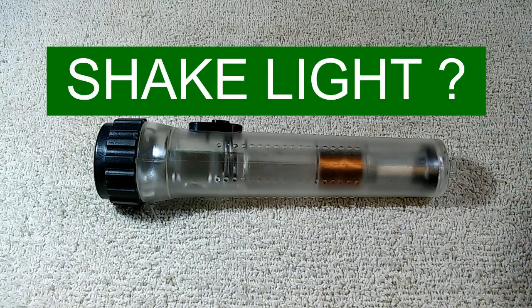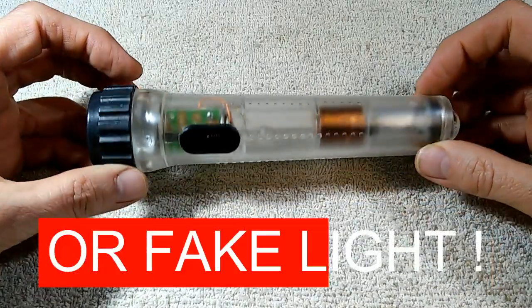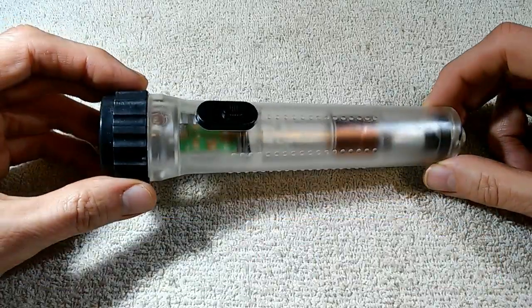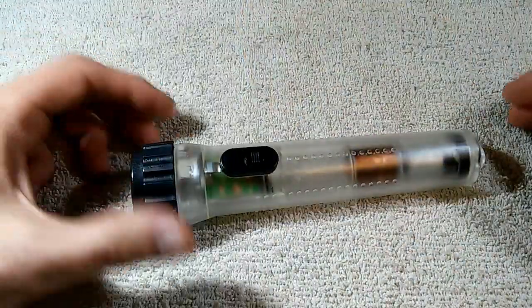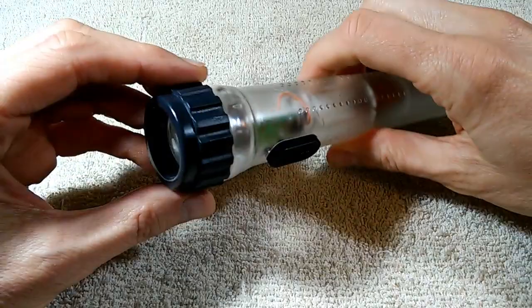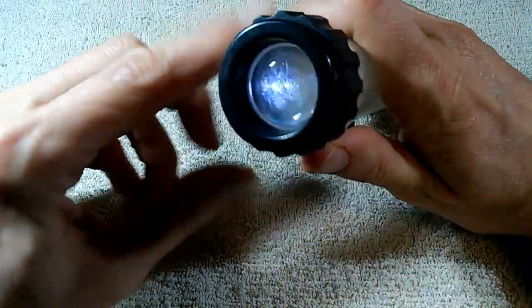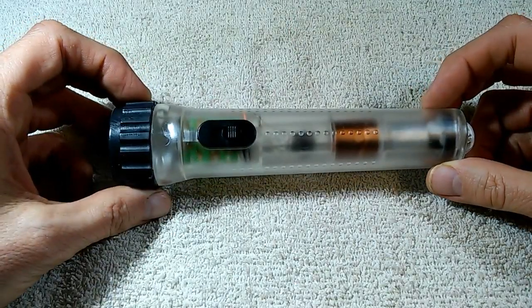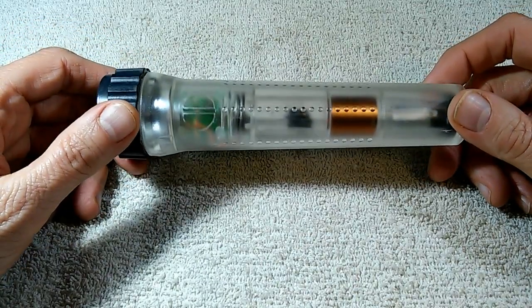Here's something I found at one of my local thrift shops. This little device is called a shake light. The idea is that you can charge this light by simply shaking it — it will generate a charge, charge up a battery or something, and light up. I found this for all of one dollar at a local thrift shop and was of course intrigued. I'd seen them advertised on television.